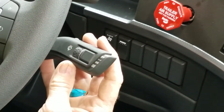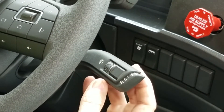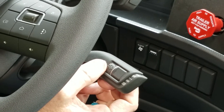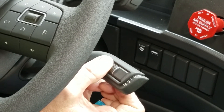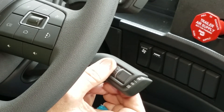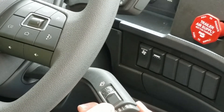Here we have our windshield wipers. We have a mist setting, and to control the mist, we have a dial in the middle. We would just dial it up and our wipers would go at a faster pace, or we can bring it down — one and two for fast.